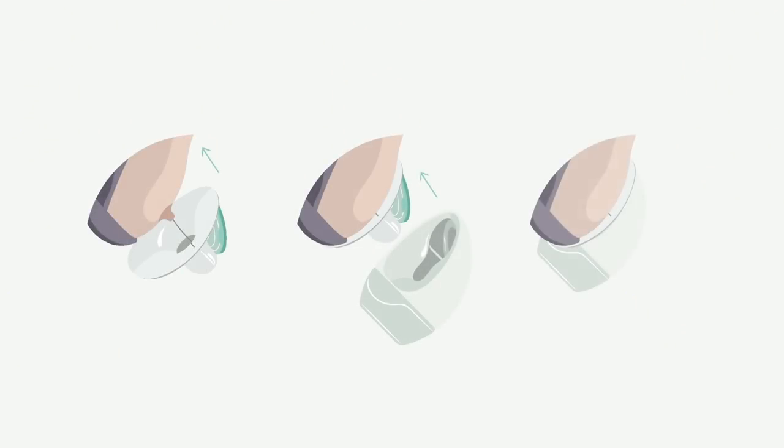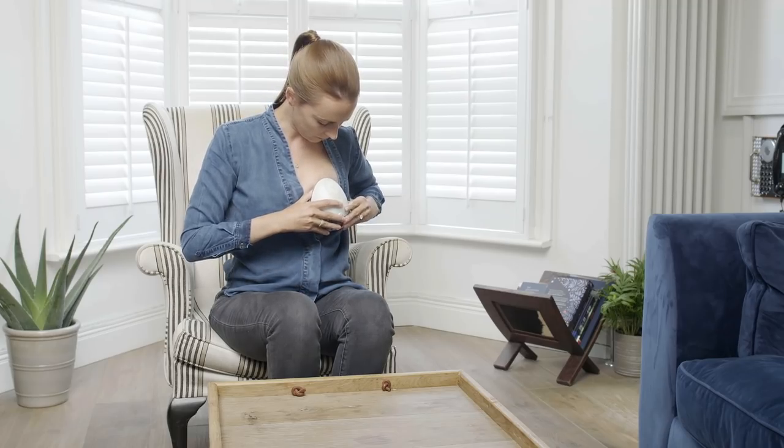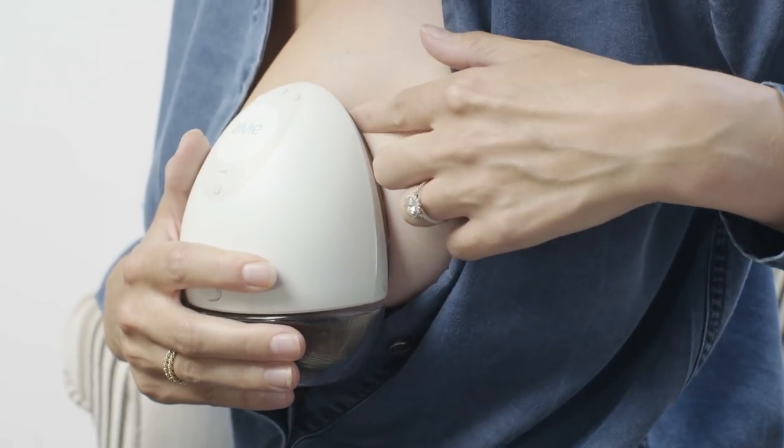Once your nipple is aligned, push the hub onto the breast shield. Then firmly press Elvie pump against your breast, making sure it's comfortable. There should be no gaps between the edges of Elvie pump and your breast.